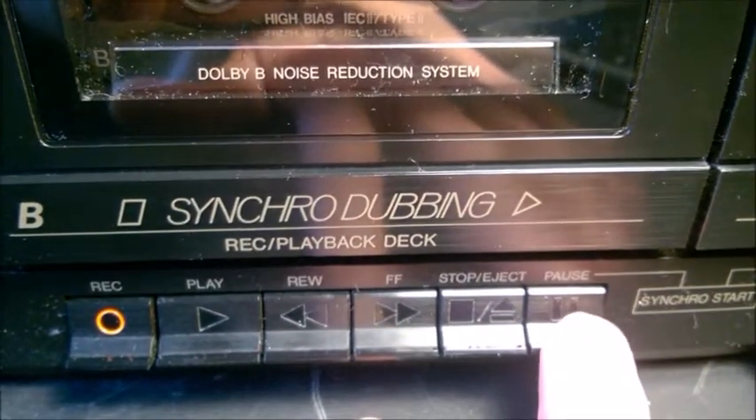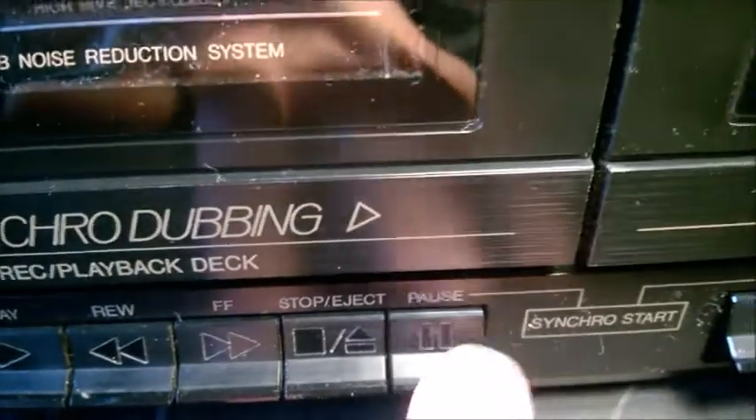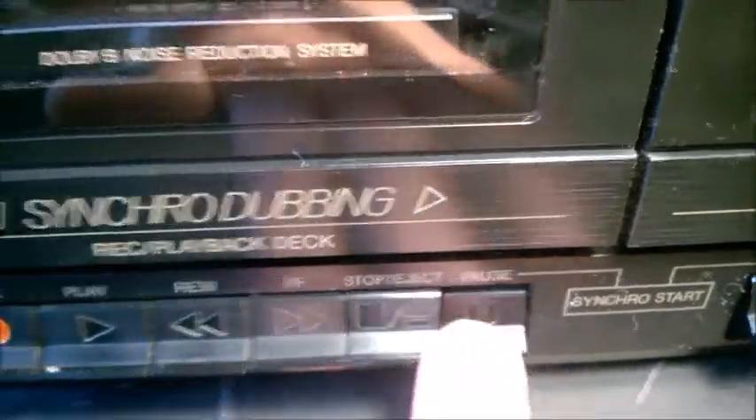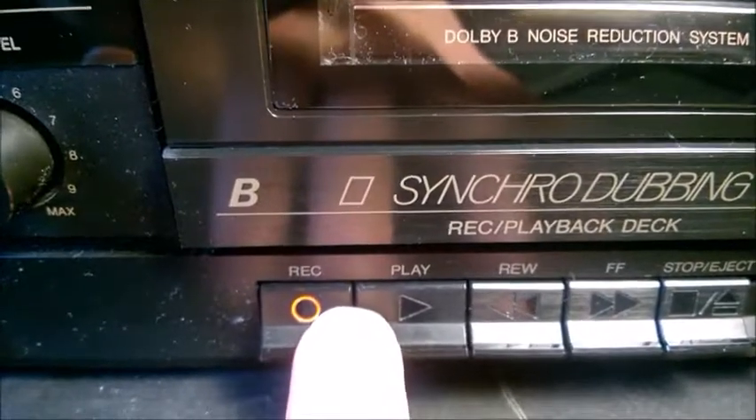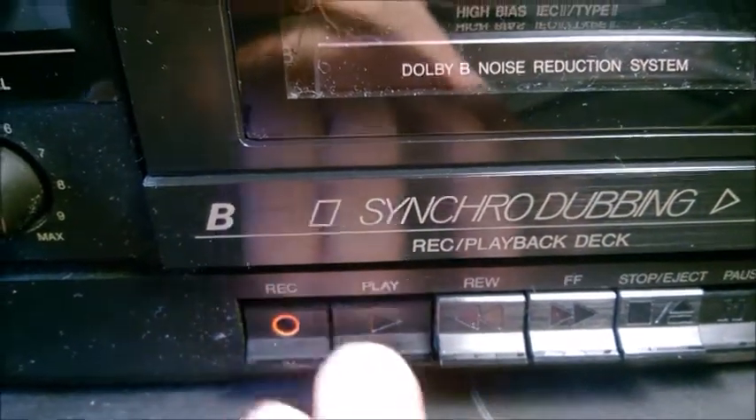What you want to do is first press pause — push it down and it's going to stay there. Then press rec and play at the same time; you can use two fingers to synchronize them. At this point the deck is paused.